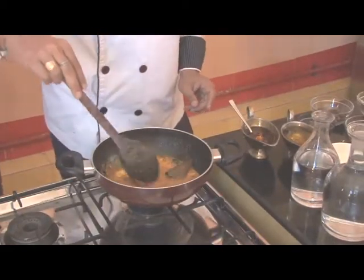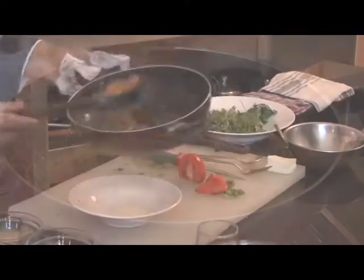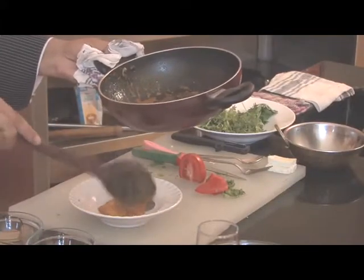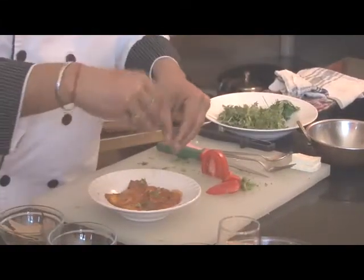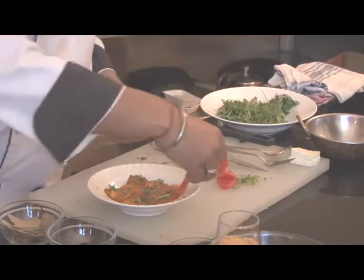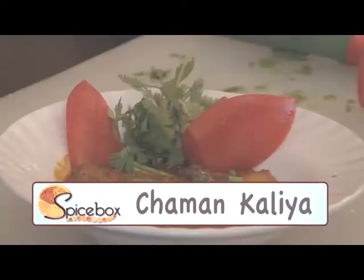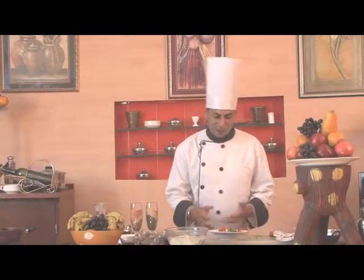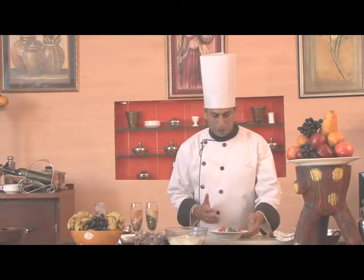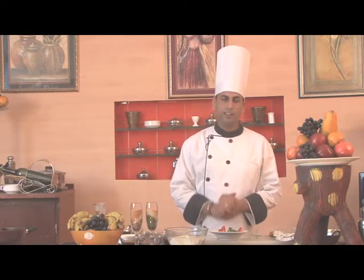We'll mix it a little and now Chaman Kalia is ready. We'll put it in a serving plate and garnish it with chopped coriander and tomatoes cut from before. Our Chaman Kalia is now ready — it's very easy to make and really a delicious one. You can also try this at home and enjoy with your family. Next time I'll be here again with some new and delicious recipe, till then happy cooking!